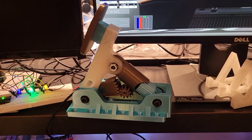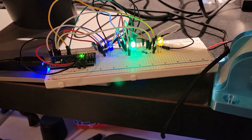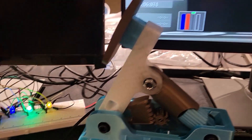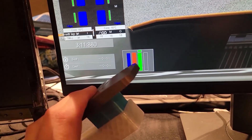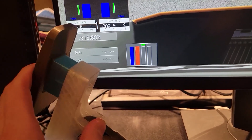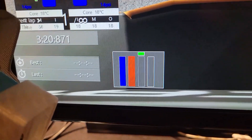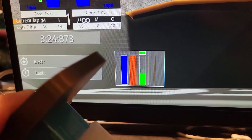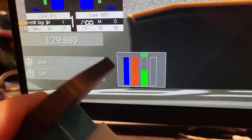I skipped a couple of steps which I'll go over later, but I have connected the pedal to my PC and I am currently running Assetto Corsa. So let's try it out — and it works! I'm very happy to see this up and running, especially after all that hard work. But if we look a little closer, we can see the first of many issues with this design. That's unacceptable — we can do better.